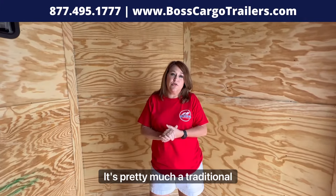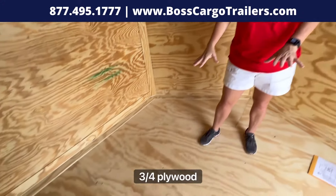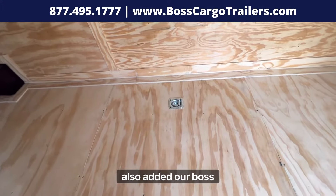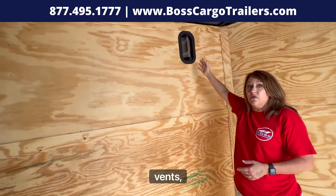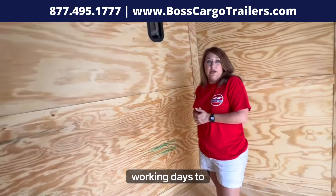On this build, it's pretty much a traditional build except the interior height which is 7 foot 6. We have the standard 3/4 plywood floors, the 3/8 plywood walls, and 4 dead rings. We also added our Boss package which includes the aluminum sidewall vents and the thermal cool ceiling. A trailer like this right now is taking about 10 working days to build.